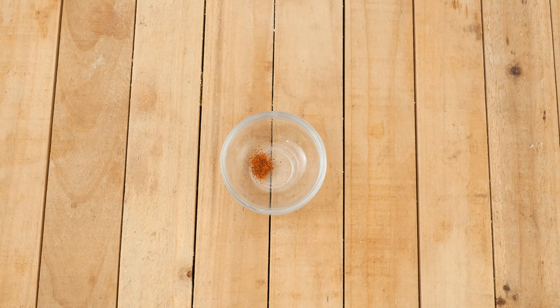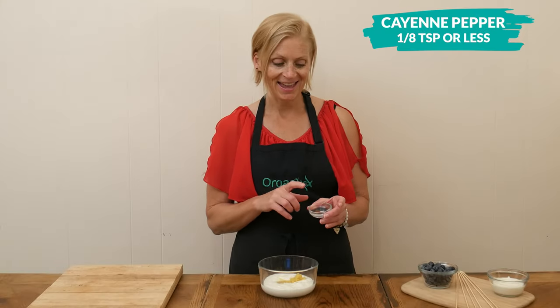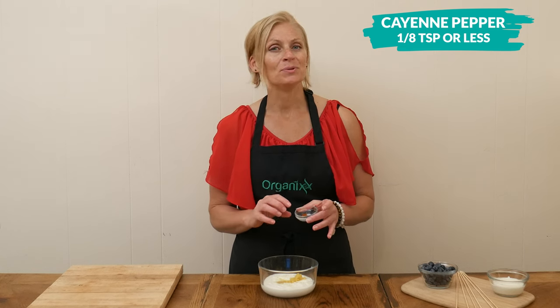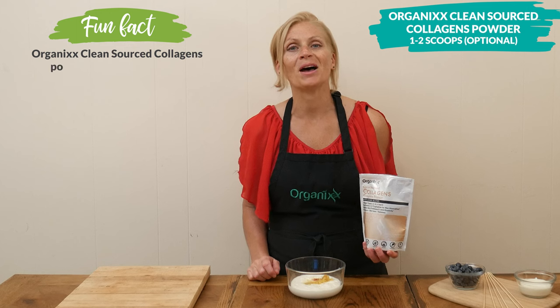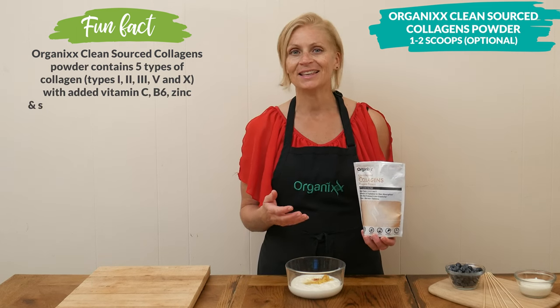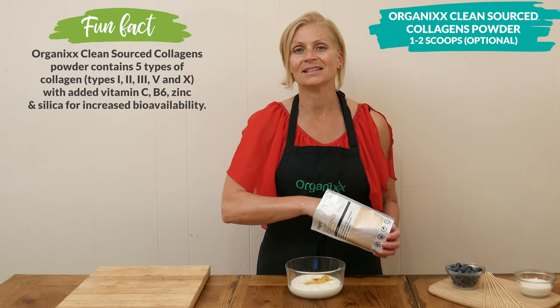The next two ingredients are optional. The first is a little bit of spice — I have some cayenne pepper, about 1/4 teaspoon or a little bit less. The last ingredient is one to two scoops of clean-sourced collagen powder for digestive, skin, hair, nails, teeth, and joint health. It is tasteless, so it's great to add to recipes.